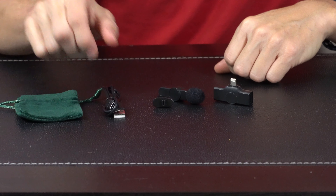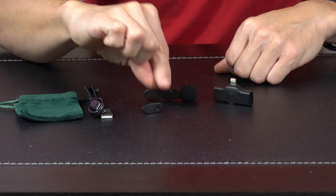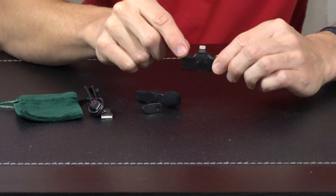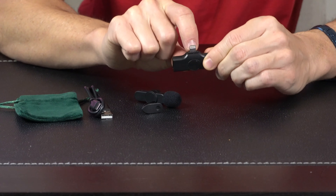Hey everybody, today we're taking a look at this wireless lav mic for Apple devices. Let's open it up and check it out. In the box we got a nice carrying bag, a USB cord for charging, the lav mic, and a little clip so you can wear it on your shirt. Then we have the receiver, which is going to plug into your phone, tablet, etc., and it has a lightning adapter on the end.